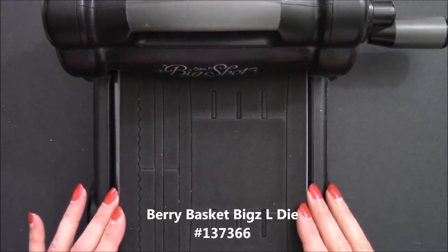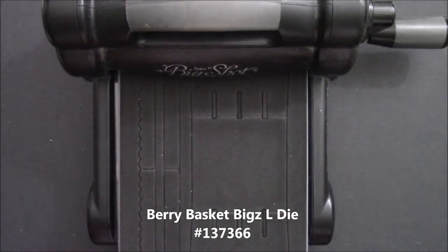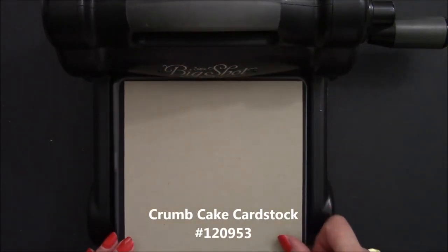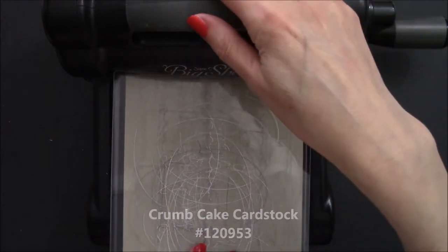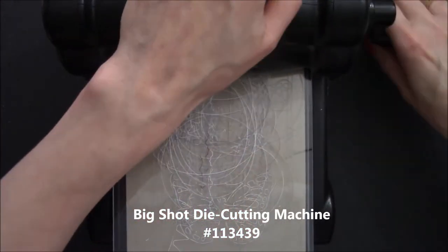We're going to need a basket to hold all of our Strawberry Framelits die art, so I have here the Berry Basket Bigs die and a 5½ x 8½ sheet of Crumb Cake cardstock — it covers the whole die. I'm going to feed it through my Big Shot die cutting machine, so push it so it catches. There we go. And feed it through.